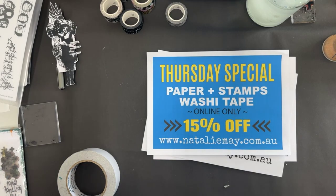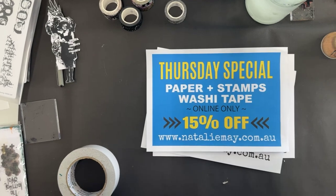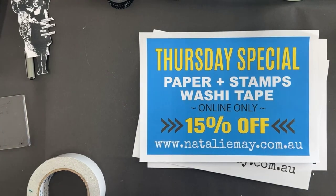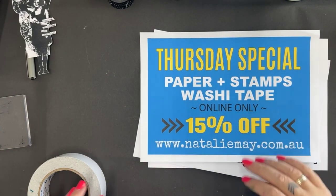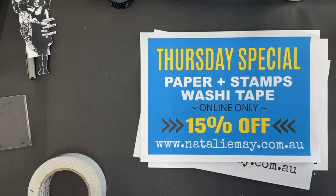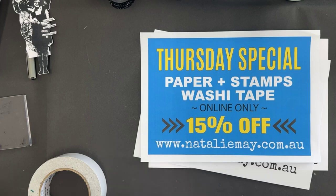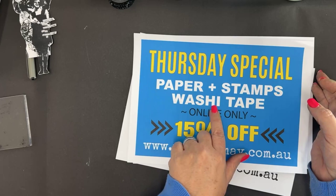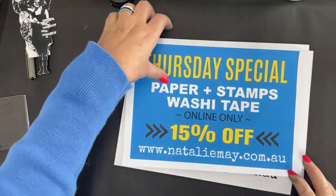We have got some fantastic specials for this weekend. 15% off of paper — so pattern paper — we have got 15% off of paper pads. That includes all pattern papers in a pad: Vicky Booten, Funky Fossil Papers, 49er Market, Mintay — the whole shebang, all discounted. We've got washi tape 15% off and stamps 15% off.